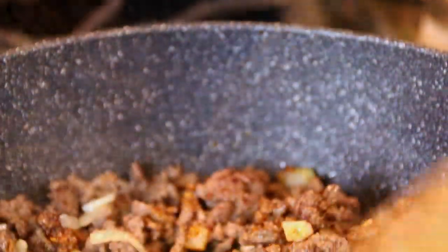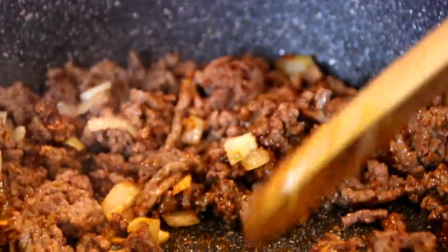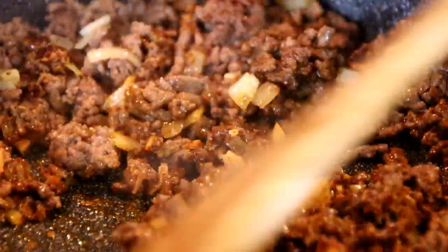This is getting really taco-ish — it just smells incredible. I'm gonna kill the heat and it's time to build our tacos.